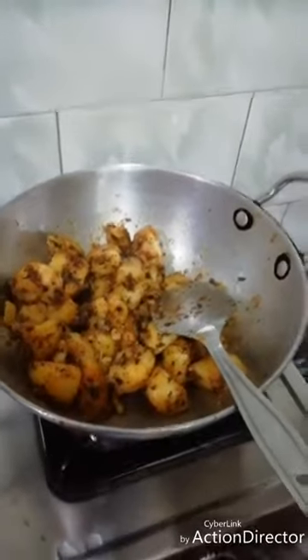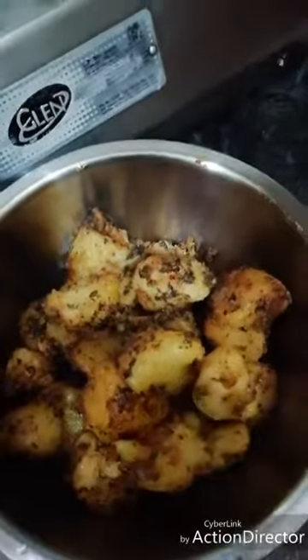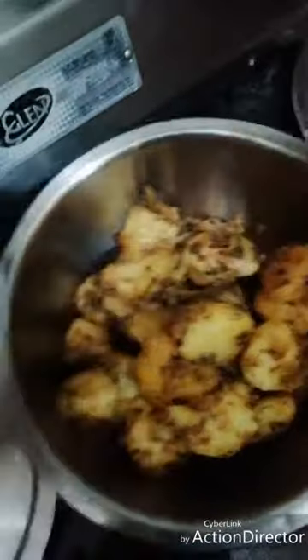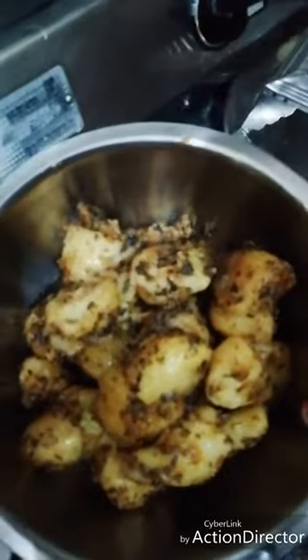I will show you how to make it in a serving dish. You can also serve it in a serving dish. Thanks for watching my video — thank you guys.